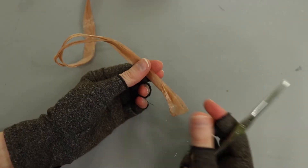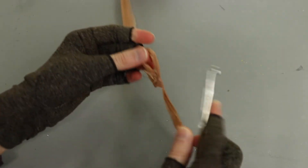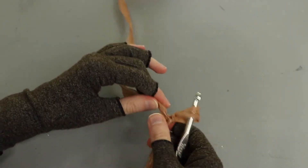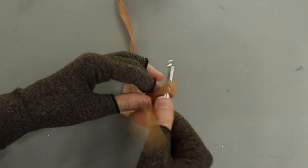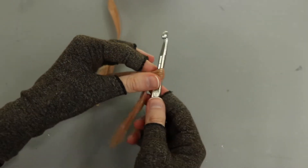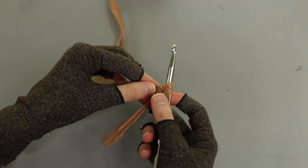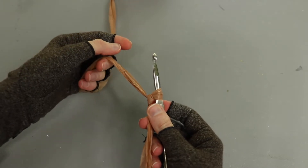Just like working with yarn, we're going to take the end of our plarn and make a slip knot in it and size it down. It can be helpful if you hold kind of at the base of the knot, because if you just straight up pull it, it might tear. So try to support it there, then size it down to your hook and now we're ready to make our foundation chain.